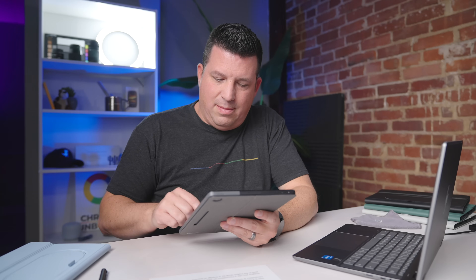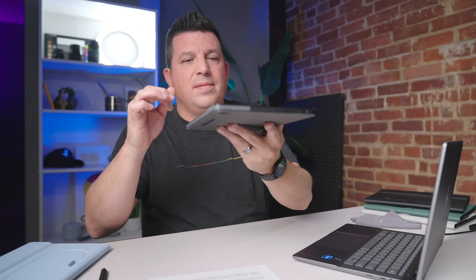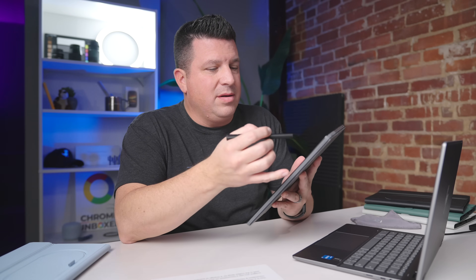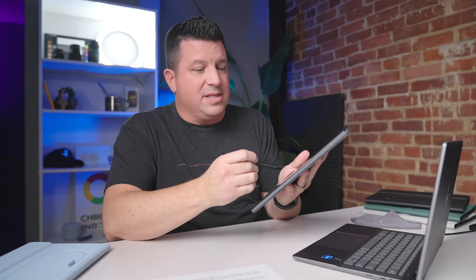Another cool thing you can do — I'm going to grab the Duet 3 and jump into the camera app here. The nice thing about tablets with rear-facing cameras is that I can really line the document up properly. I'll hit scan — and then if I want to mark this up, I can save it as a PDF, open it in the Chrome OS files app, and use the markup tool to make notes and point to stuff. For any USI-equipped Chromebook, you can use this scanning tool and then use the pen to annotate on the go.